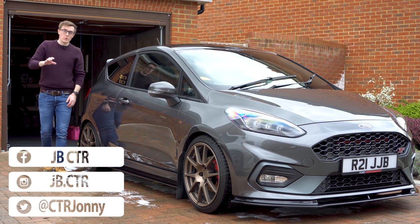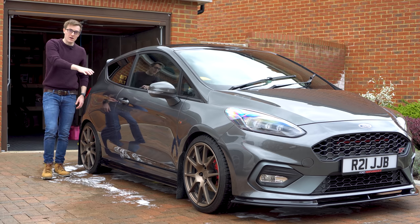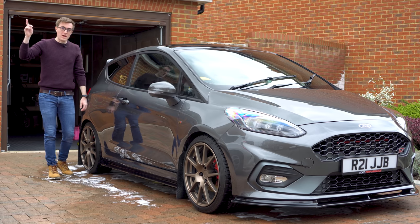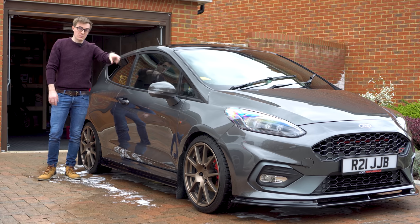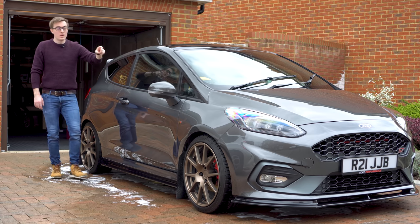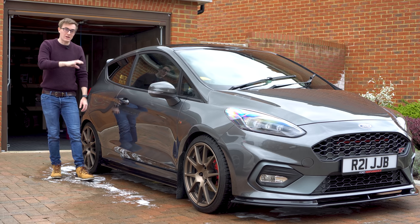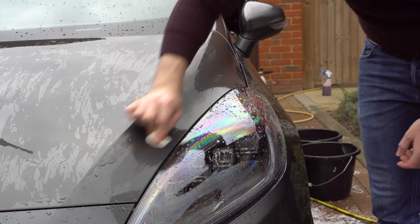We start the video with the car now clean. I haven't covered how I clean the car here because I've already done that when I wrapped my roof, so I'll pop a link to that video. The only difference for the bonnet was that I needed to pay special attention to it because of the wrap — the only thing I changed from my normal routine was using a clay bar in nice straight motions so you don't get swirl marks.